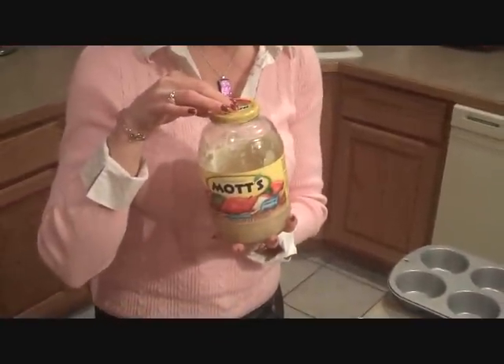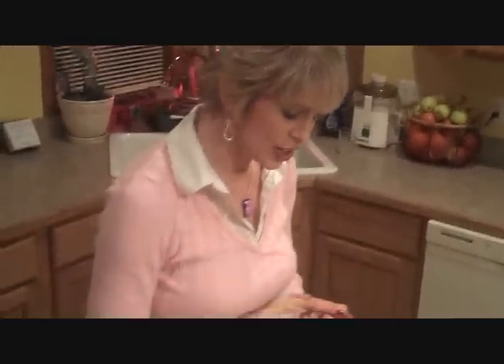Today we're going to be making gluten-free blueberry muffins that also have a natural sweetener in them, which is Mott's applesauce. It's an unsweetened applesauce which has no corn syrup, because corn syrup is not good for us and it's very hard for our liver to break down. So let's go ahead and get started.